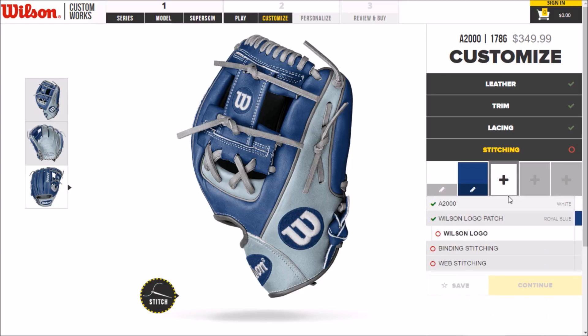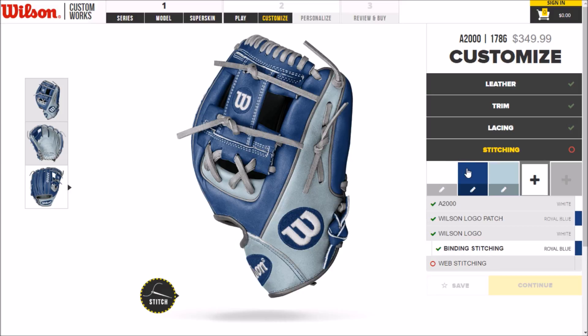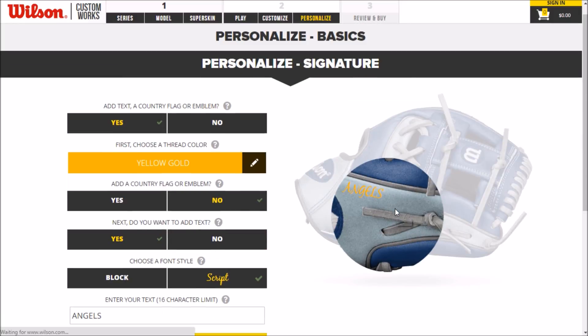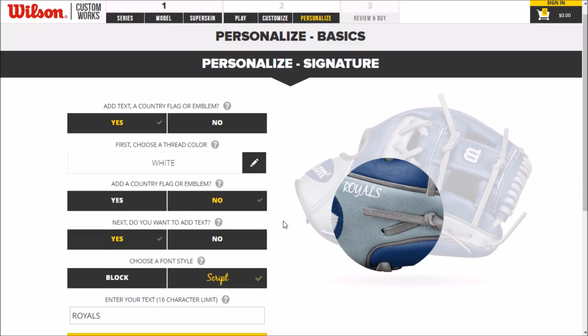I think I'm going to do the patch in royal, and then the logo in white — white looks a bit better, honestly. Let's see how gray looks... you know what, I still think white looks better, it's just so clean. On the stitching, really it is. We'll leave that in royal and the web in columbia. Let's continue — throw right-handed, traditional pro, stiff. Long laces, always a must.